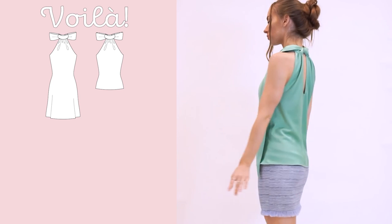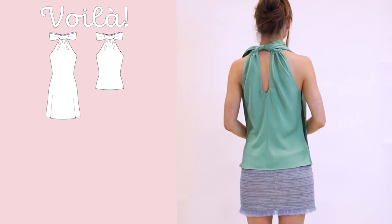If you enjoyed this tutorial, please leave us a thumbs up and subscribe to our channel for more sewing and knitting tutorials.